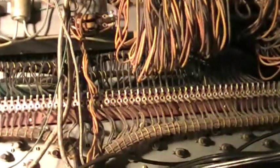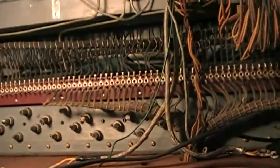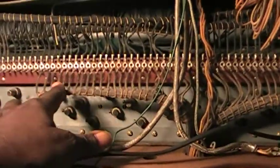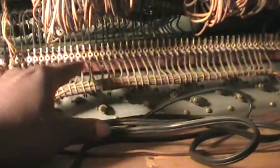Under there there's a set of bolts — there are four of them. One here, there's another one over there, and there are two more underneath here as well. When you move the Hammond organ you want to make sure the tone generator is bolted down.